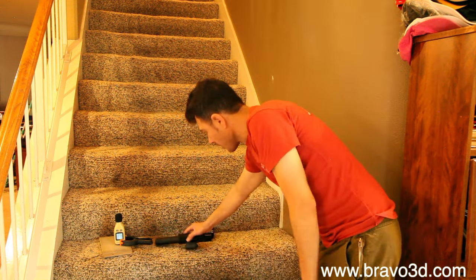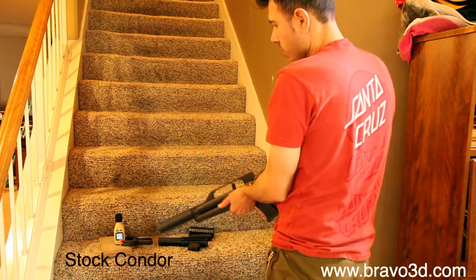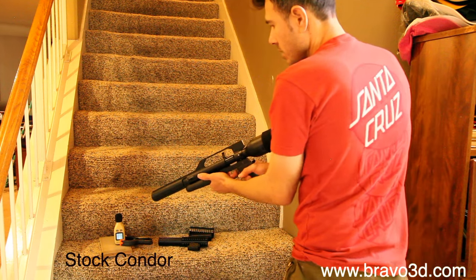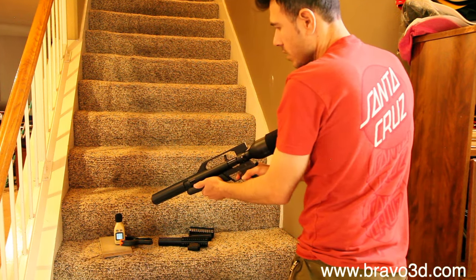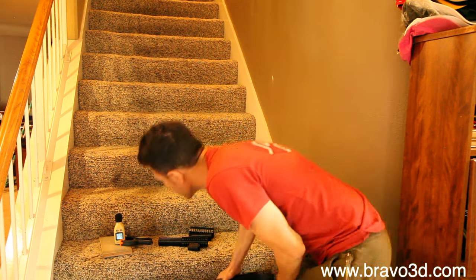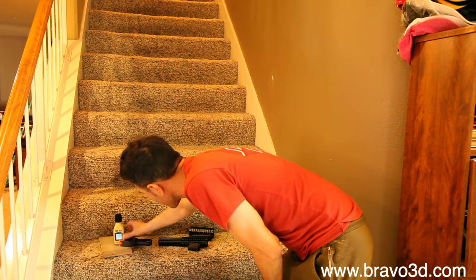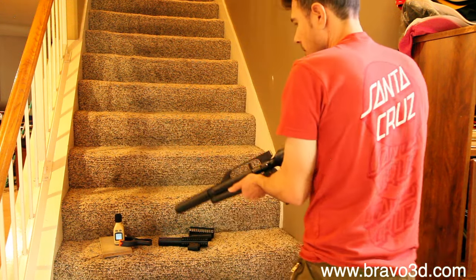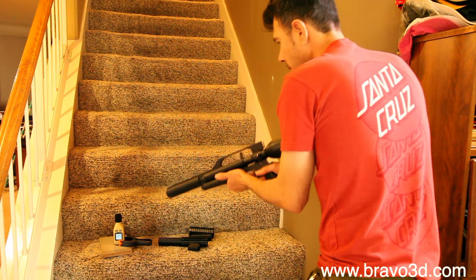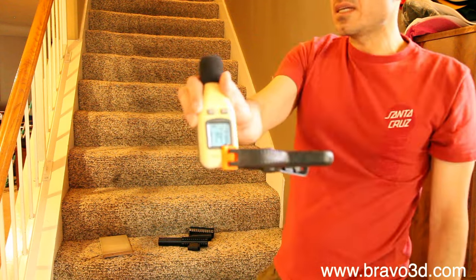We're going to try this one. Let's do the AirForce first by itself — this is going to be loud. I'm standing about a foot behind the meters and I have it on max. So that was pretty loud. Let me try it one more time. So you got 114.3 decibels.